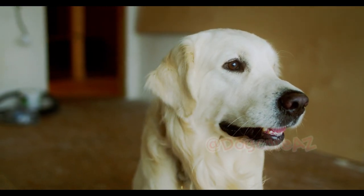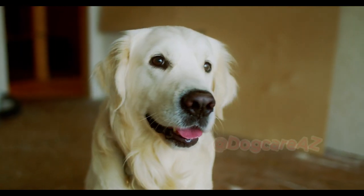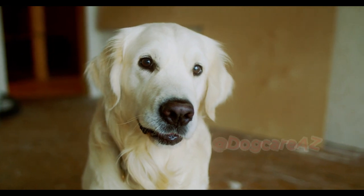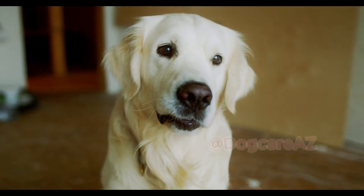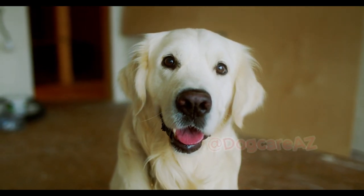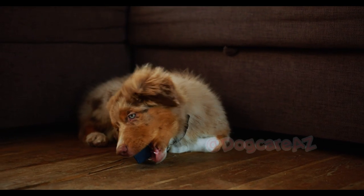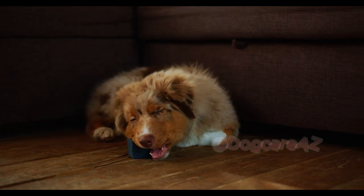Teaching your dog the heel command is immensely beneficial. Begin by holding a treat by your side and with a command like "heel," encourage your dog to walk beside you. Reward them for staying in the proper position, gradually increasing the duration of the heel walk.